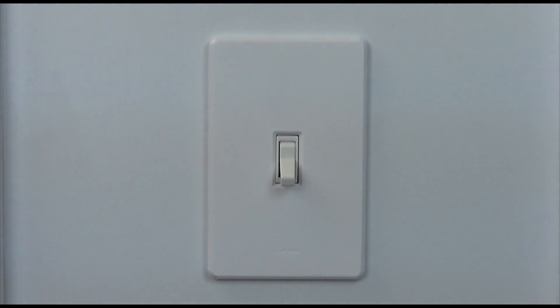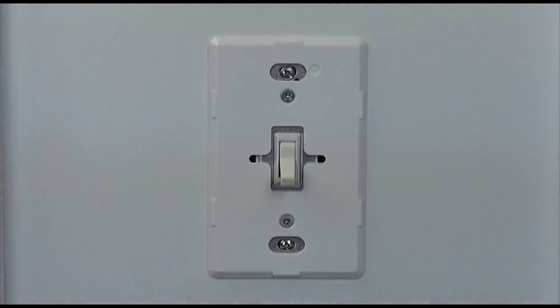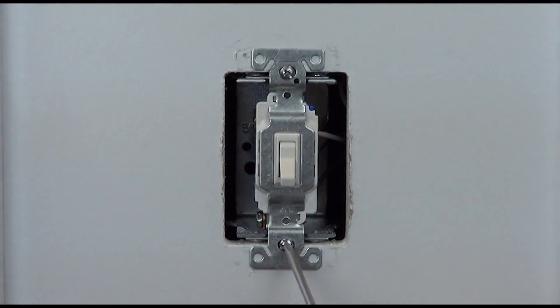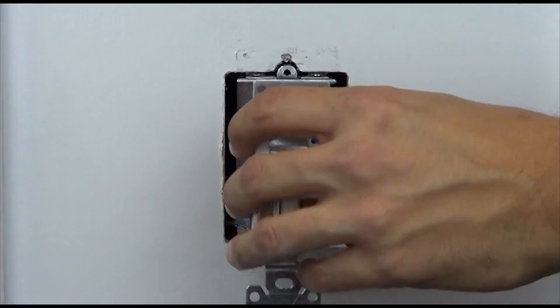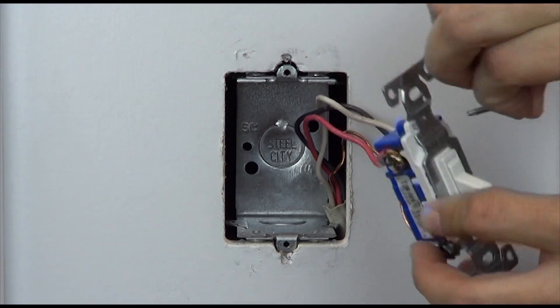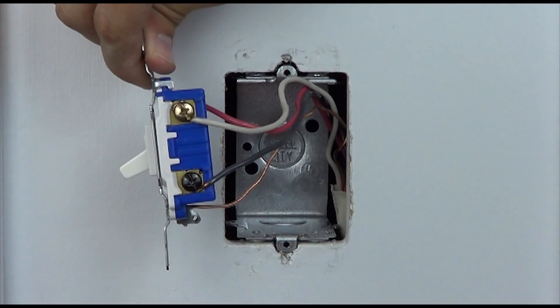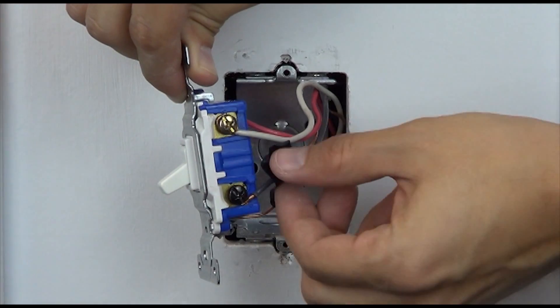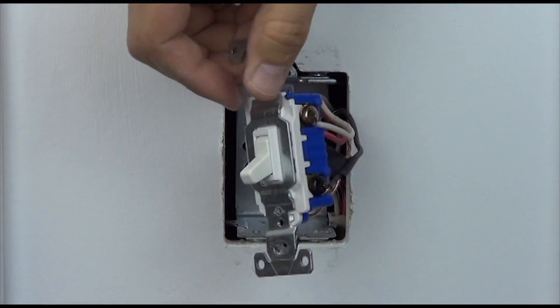With the power off at the breaker, pull the switch you are replacing away from the wall. Before disconnecting your old device, look at the screw colors on the side of the switch. Take a piece of electrical tape and tag the wire connected to the screw that is a different color than the remaining two. Knowing which wire this is will be important when hooking up your new dimmer.